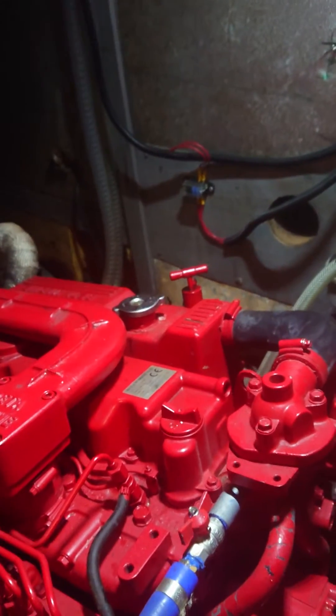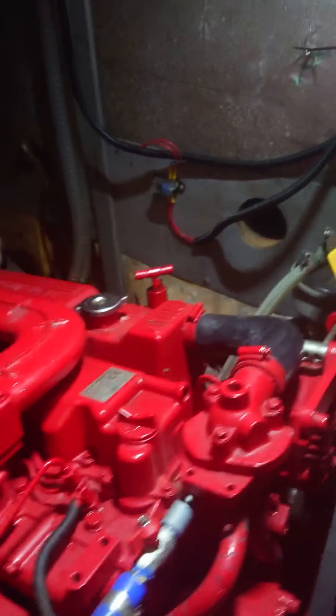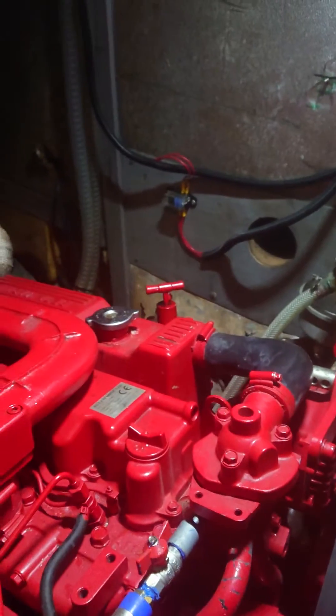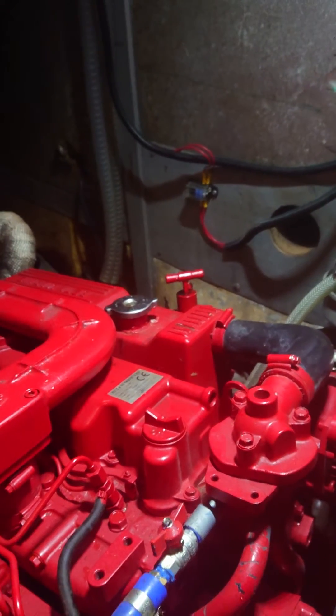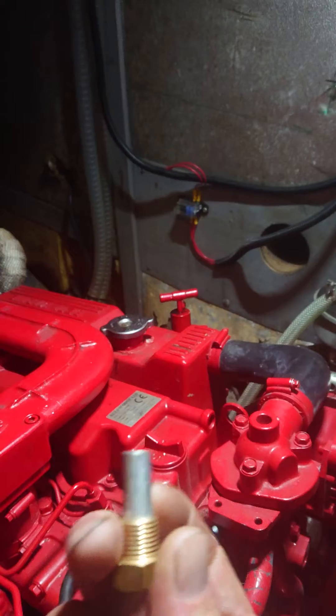One of the little jobs I do every year on the boat is changing the engine anode. A lot of people don't realise that a lot of the engines produced these days have an engine anode, and this is what it looks like.